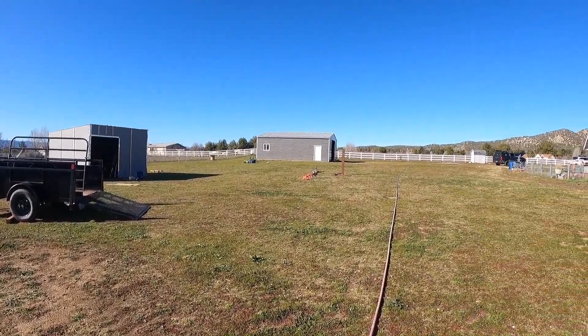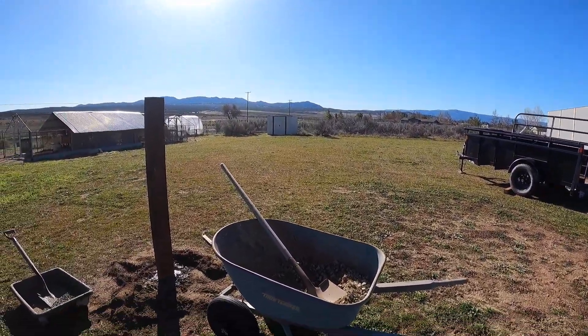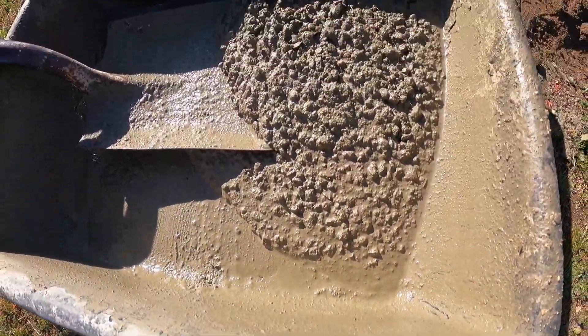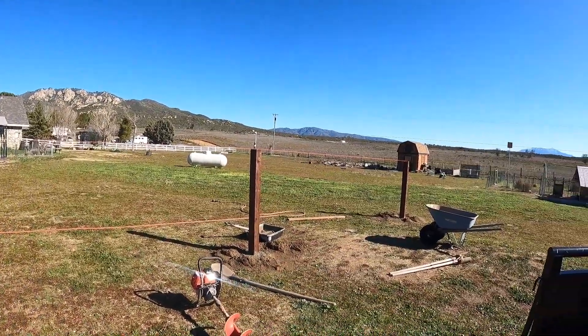Putting in the fence posts. Now the question is where do you want the gate? Typical Scott, forgot the camera. Wife beat me to it. I always forget. But starting the fence — got that pretty much done. Just got little odds and ends to touch up but it's done. So now we are starting on fence.